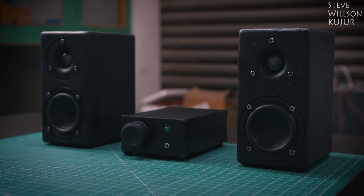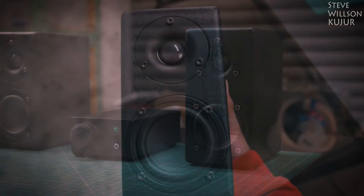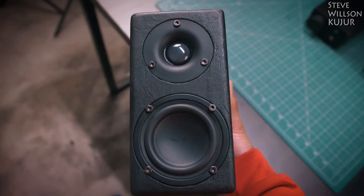In future, I decided to use this speaker as a 2.1 audio setup by adding a separate subwoofer, so stay tuned for the subwoofer build.